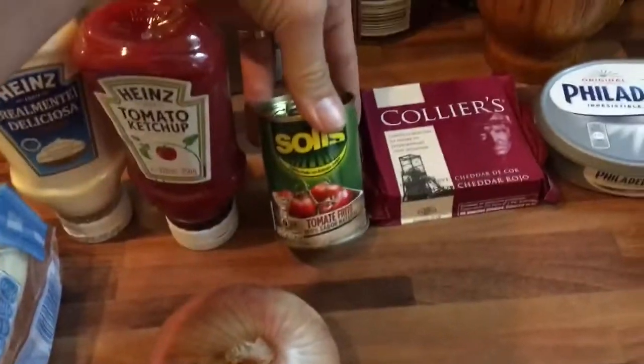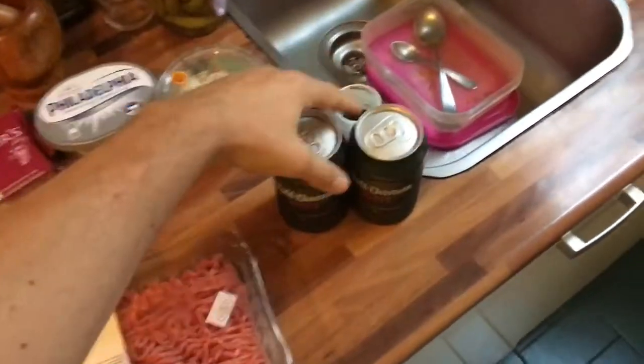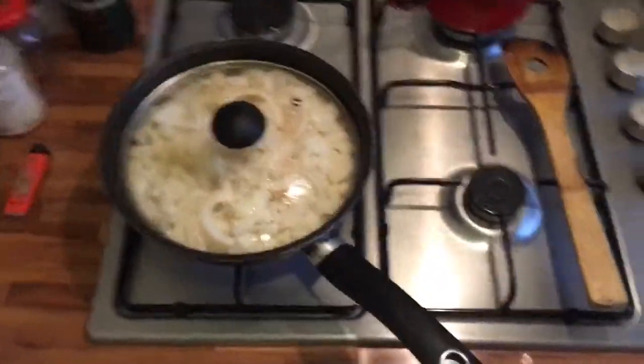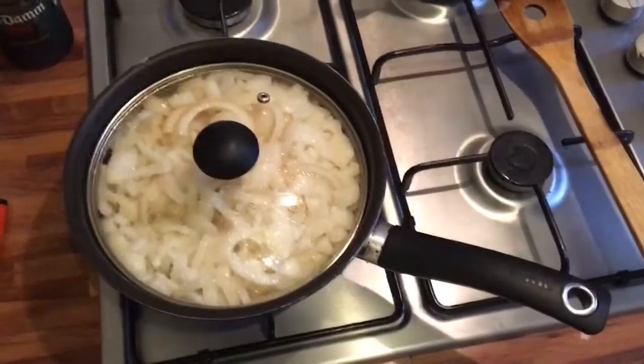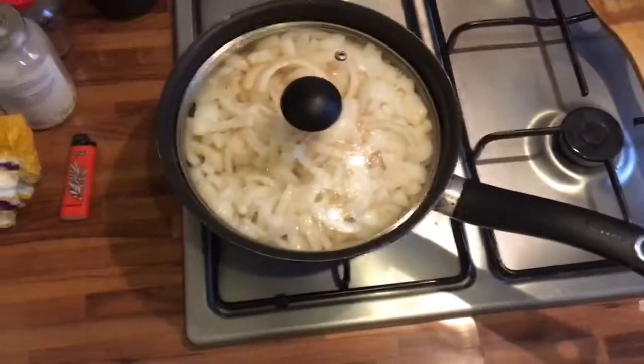We're gonna use that for the cheese monster burgers, and of course beer — you need beer when doing burgers. So the onion is getting caramelized. Remember: first a high heat then a lower heat. Be patient, add some cane sugar, some balsamic vinegar, whatever you want to make it a little bit more flavorful.